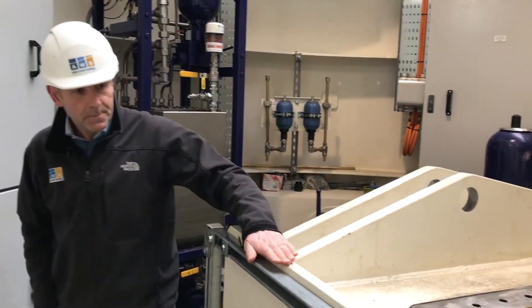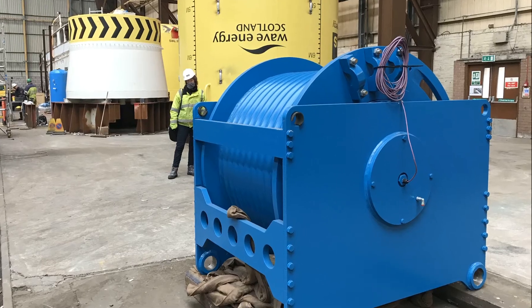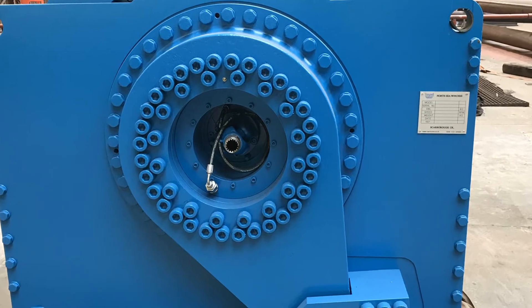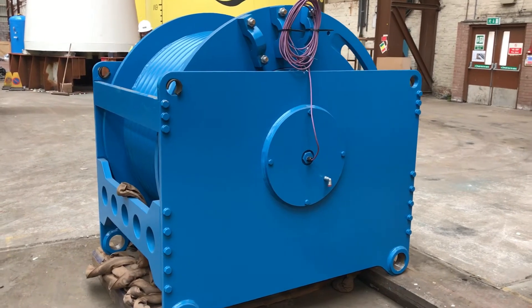This big box here houses the pull-down winch, which we use both for installing the machine and pulling it below the surface of the sea, and also for regulating the depth that the machine sits at. So we'll have a quick guided tour of the winch.